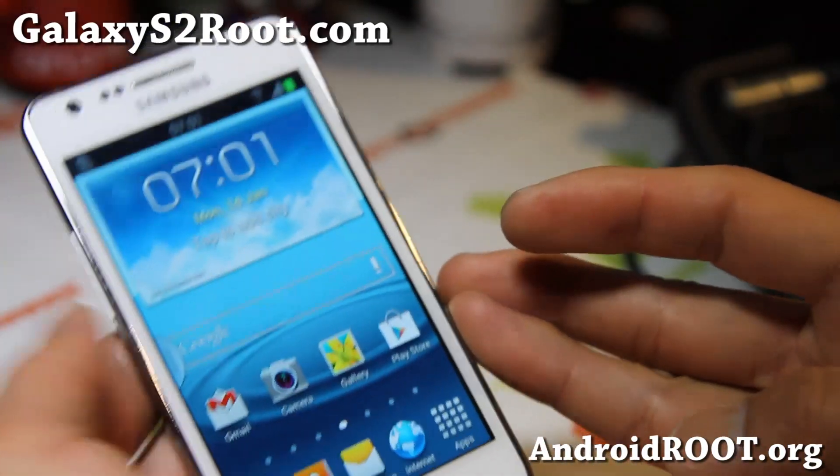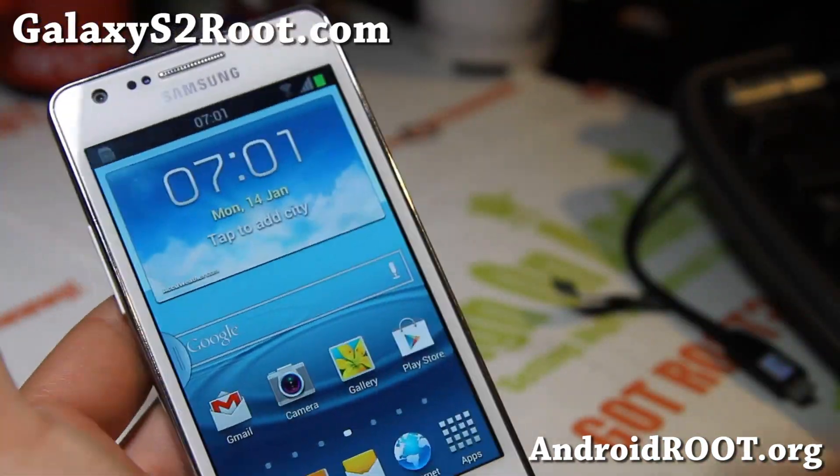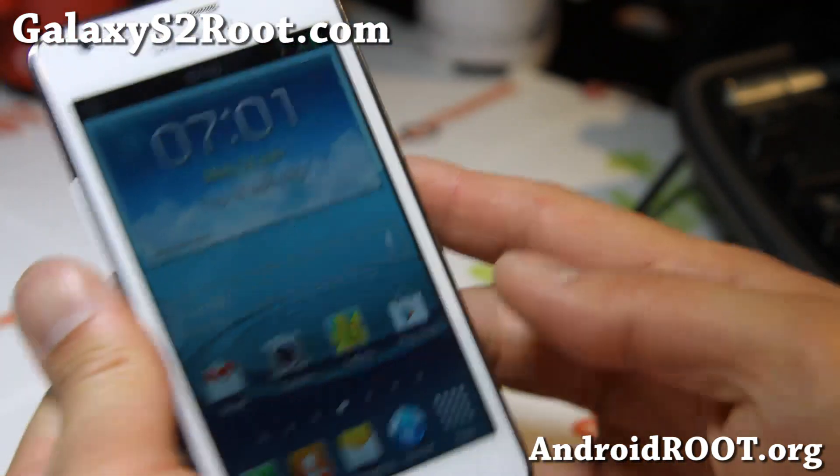Hi folks, this is Max from GalaxyS2root.com. I've got a quick overview of the Space and Time Jellybean ROM for your international Galaxy S2 GTI 9100. Please do not flash on any other Galaxy S2s.